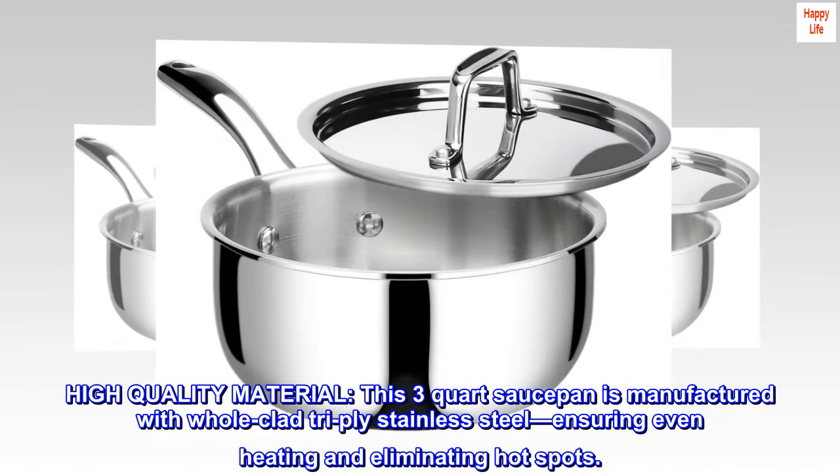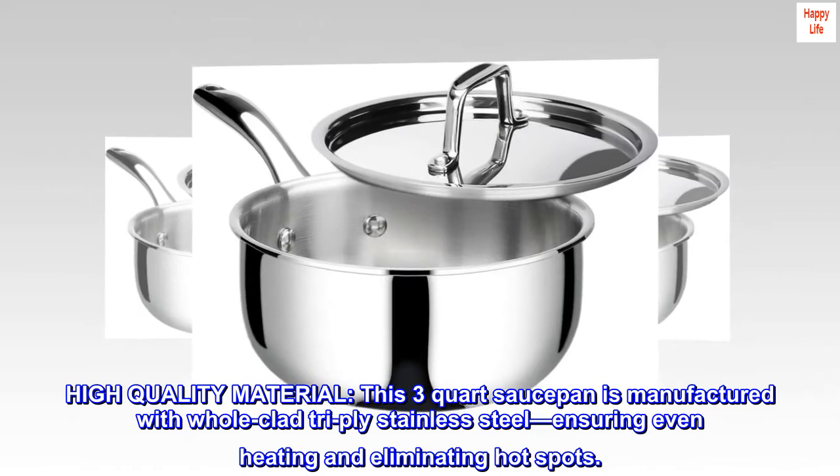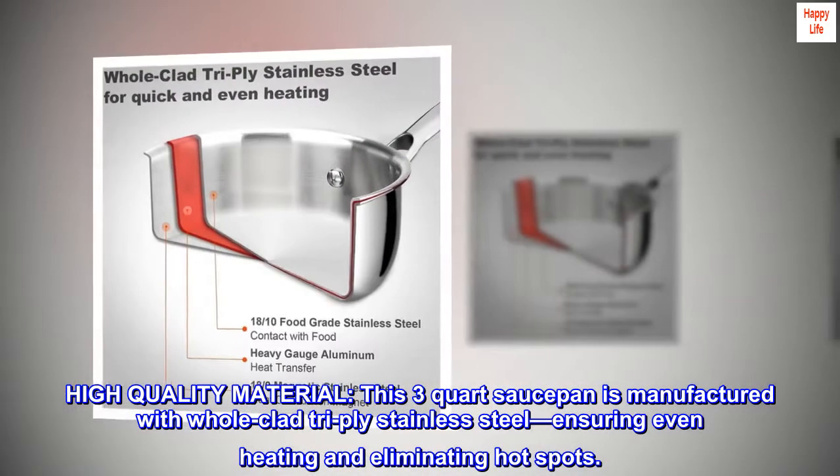High-quality material — this 3-quart saucepan is manufactured with all-clad tri-ply stainless steel, ensuring even heating and eliminating hot spots.